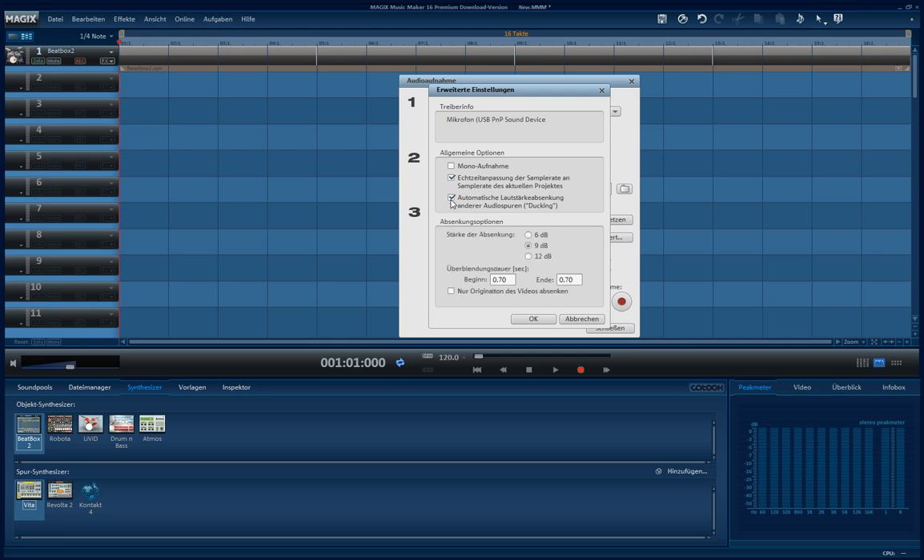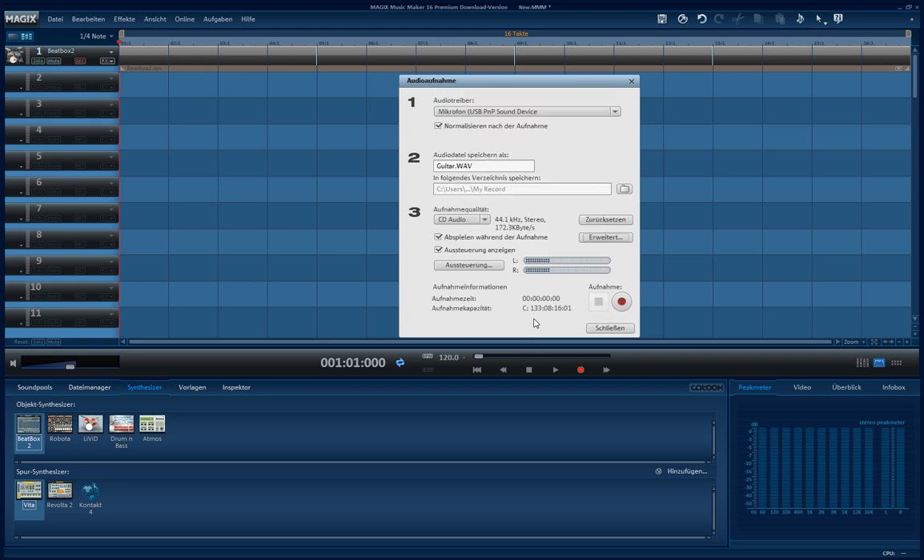If your recording is too loud, you can lower the loudness of everything else you did until now. I don't check this. So, everything in this window is explained, I guess. And here you have the record button.